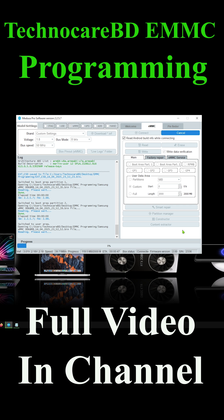TechnoCare BD provides microchip-related device training. All training follows a world-class international grading system. Here is our training category list.